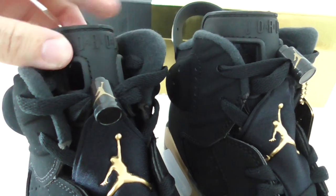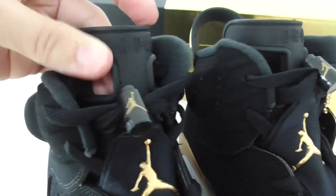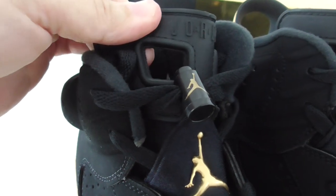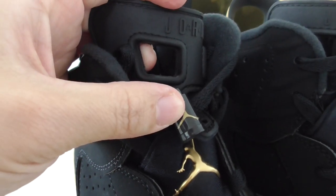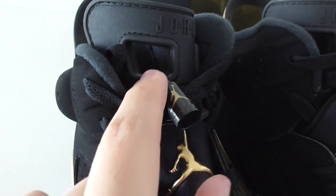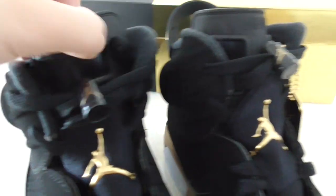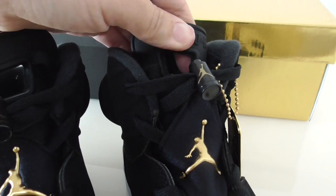On the top, this is the rubber — got a Jordan branding here. Also there are two parts with a little square shape, not a very strict square. You can see both, and the other one has the same.